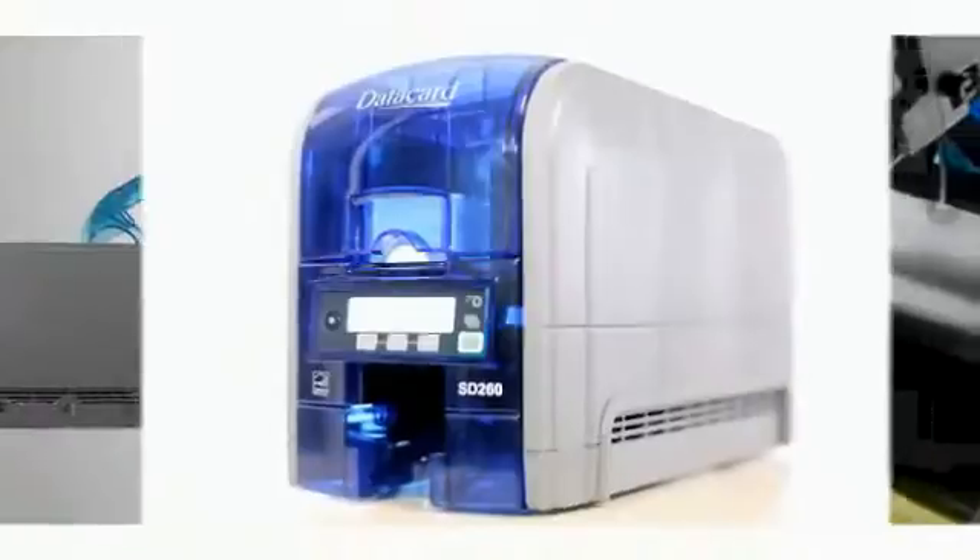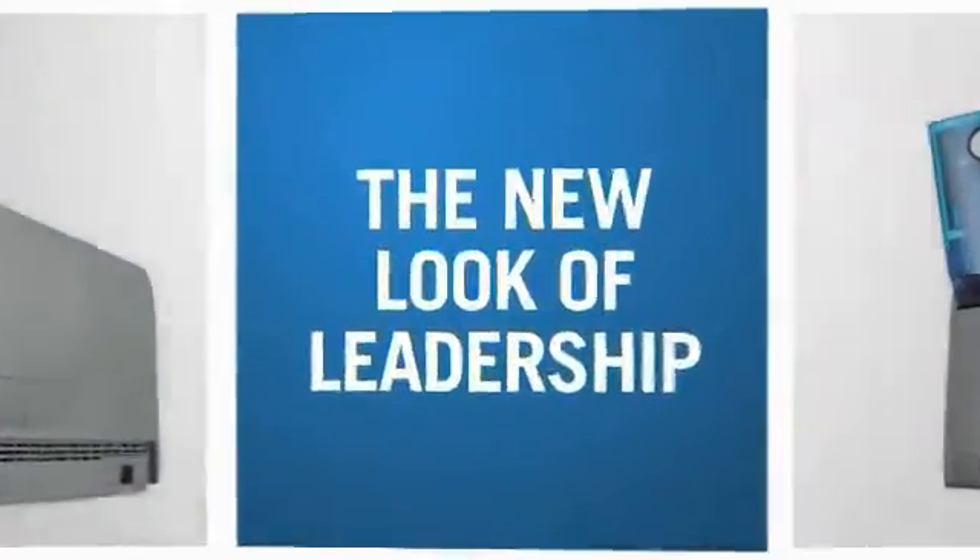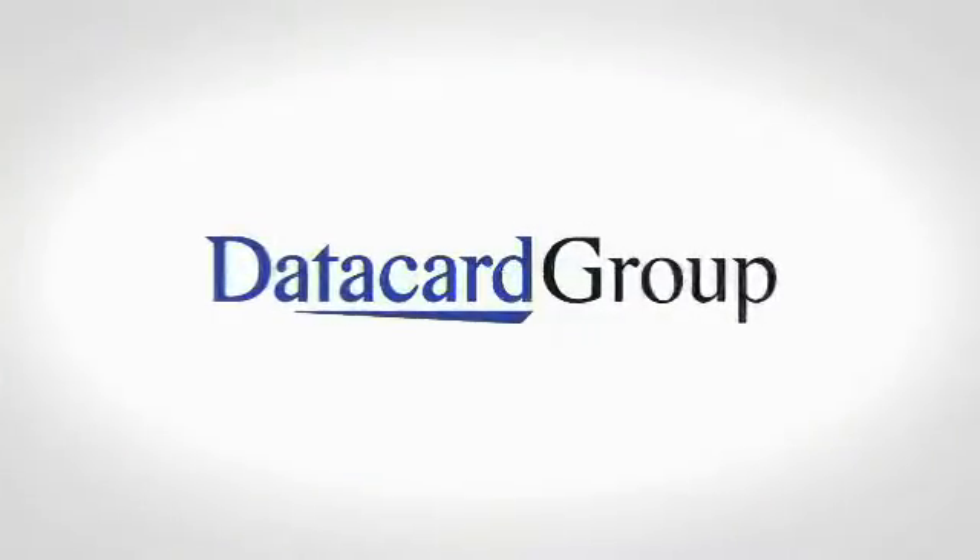The DataCard SD360 and SD260 card printers.